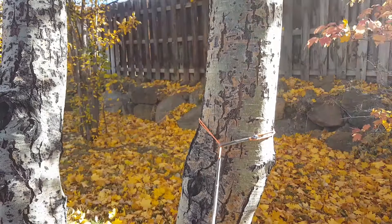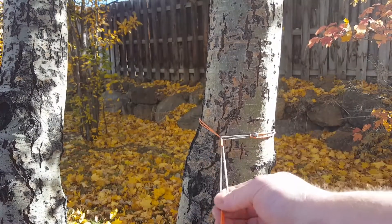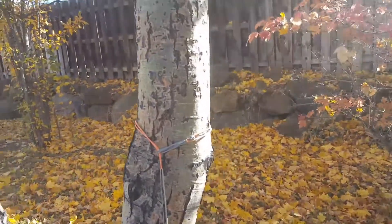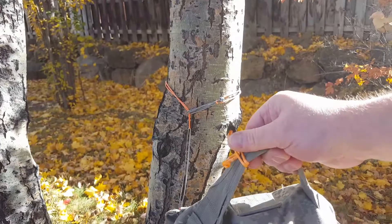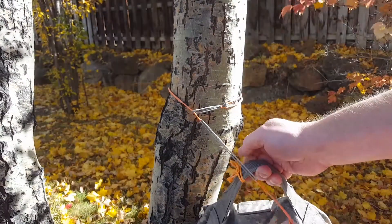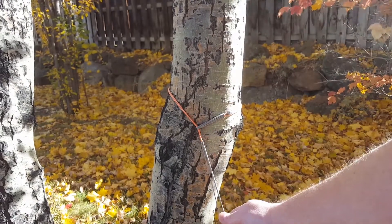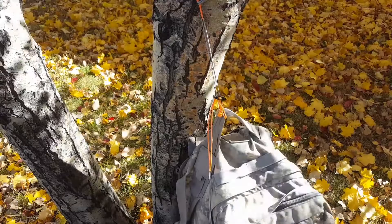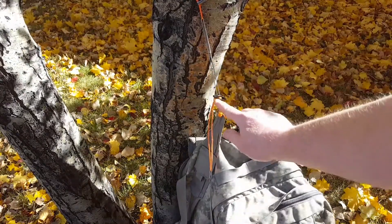Now the backpack hanger is ready to hang your backpack. Since this has spliced loops, we can hang the backpack with a new method — the backpack is equipped with a toggle. I can put the backpack anywhere I want on this line, keeping the toggle horizontal for best security.